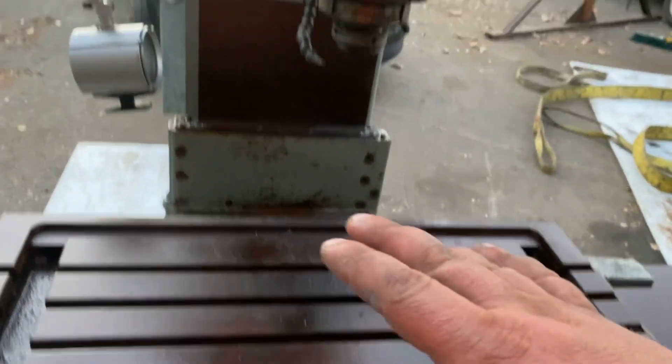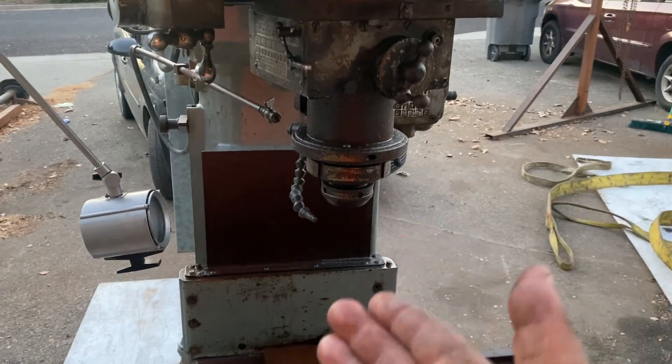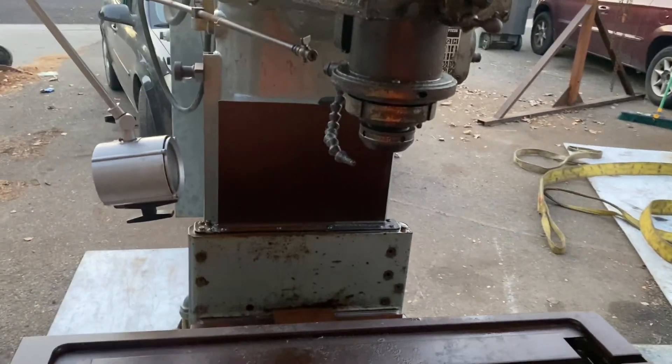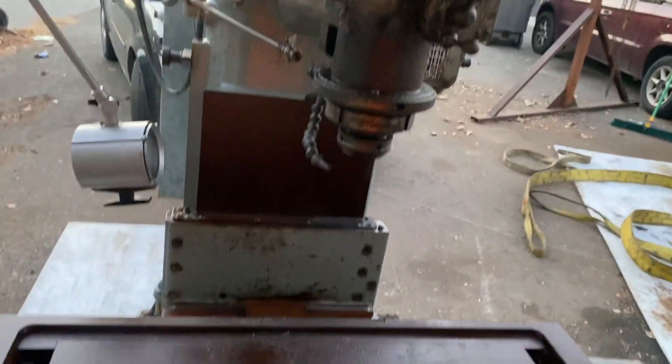Between the power feeds, the rotating of the spindle, the offsetting of the spindle, and being able to put that angled head in there, you can do some crazy things with these machines. And I'm very excited for it and to try it out on some stuff.